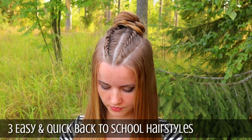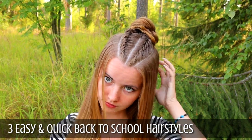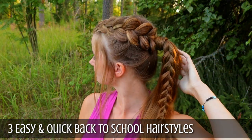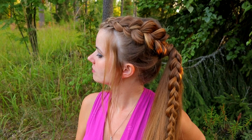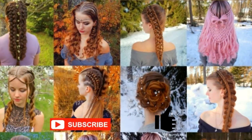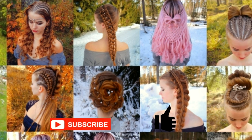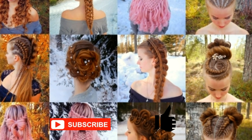Hi! In this tutorial I will show you three easy and quick back-to-school hairstyles. These hairstyles are great for school, for work, office, gym, anywhere you need a quick and simple look. This is my hairstyle channel. In this channel I will show you lots of different braids and hairstyles. Hopefully you will like it.